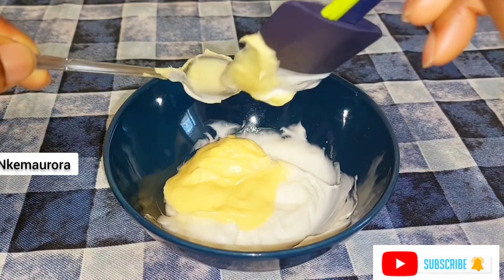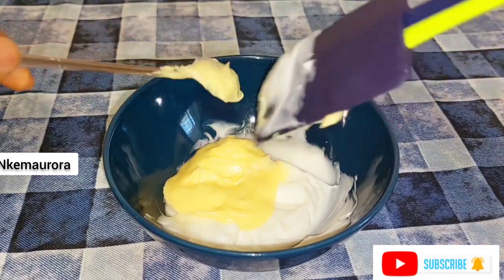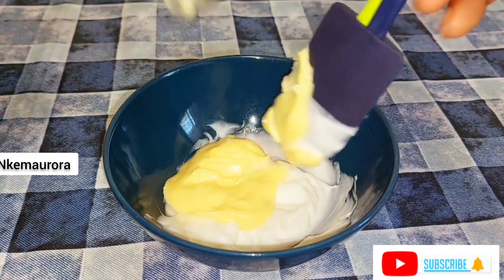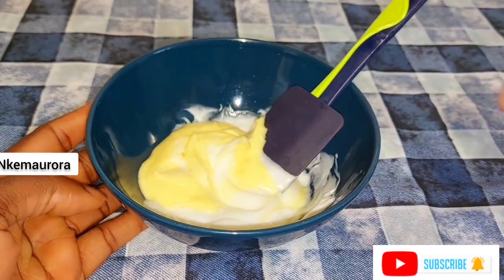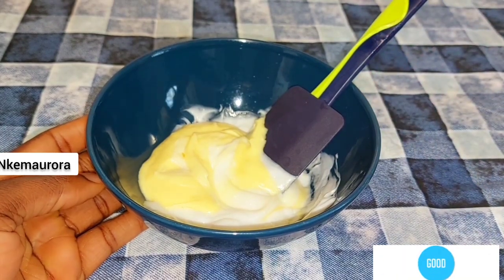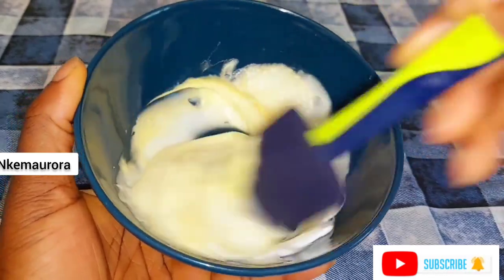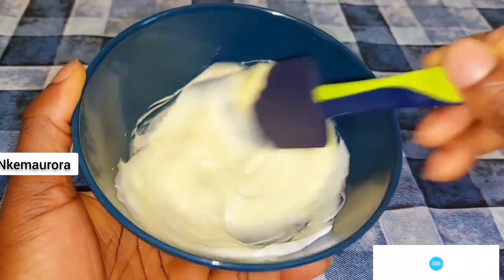I'm adding my shea butter mixture into my Cleaning Clear whitening body lotion and I'm going to be mixing this up. Just mix this very well — make sure that the shea butter mixture and the Cleaning Clear lotion blend together well.